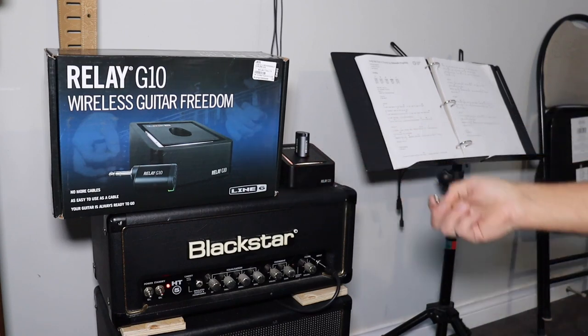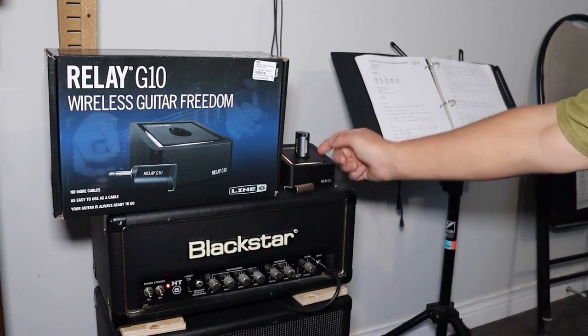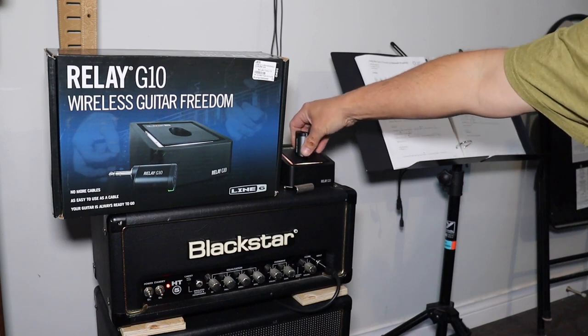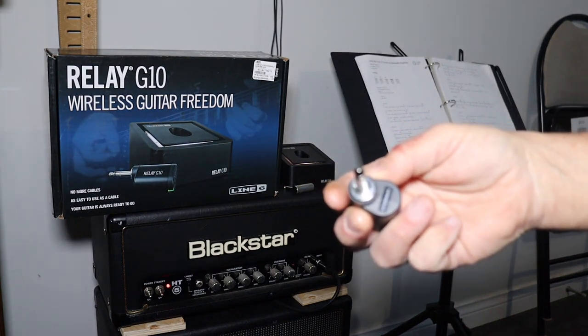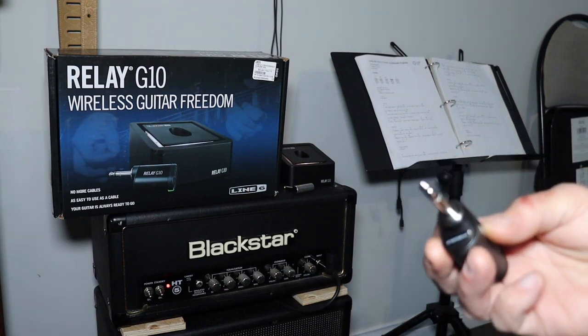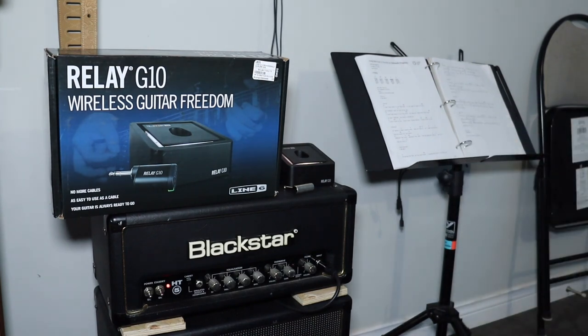It does come with a neat little 90-degree adapter, so if the transmitter doesn't plug straight into your guitar, you've got that option. To charge it, you plug the transmitter into the receiver and then unplug it when done. There's a little pinton button on the front — exactly the same as the Boss. I wonder who had that design first, but regardless, that's your power button. You take it near the guitar, my amp is off standby, and guess what — it doesn't matter.